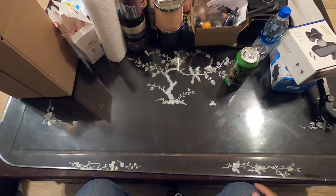Let's dive down up close and open the box to see what's inside. I'll tell you more about the product, and afterward we're going to do the installation and show you how simple it is.